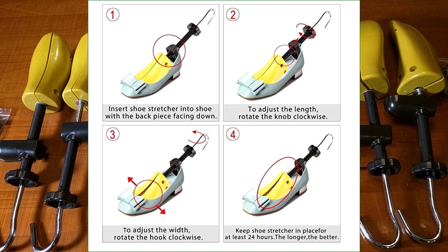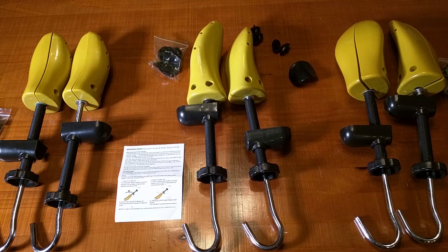Over a 24-hour period you can change the shoe size from a half to almost one full shoe size. These are not for boots — they're for standard shoes. Included in each package are bunion plugs and high pad plugs: a total of eight bunion plugs and two high pad plugs.